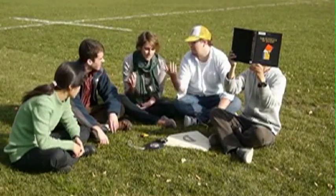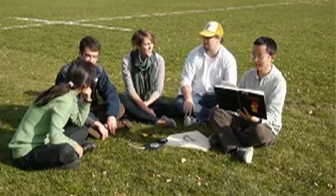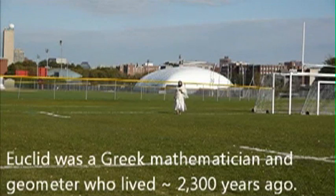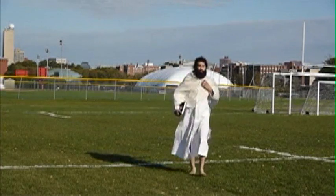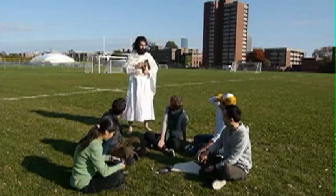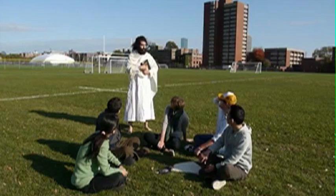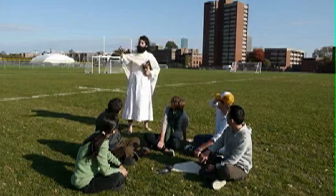I think we can find the answer in Euclid. Who's Euclid? That guy. Don't you worry — it's all in here and in here. Let's get to a blackboard.